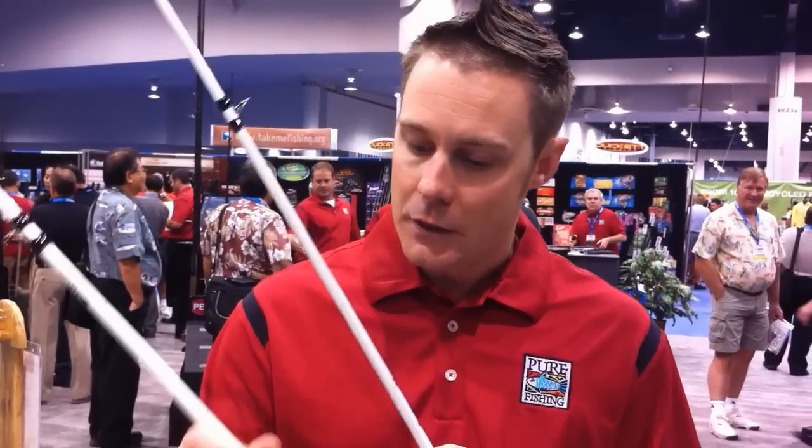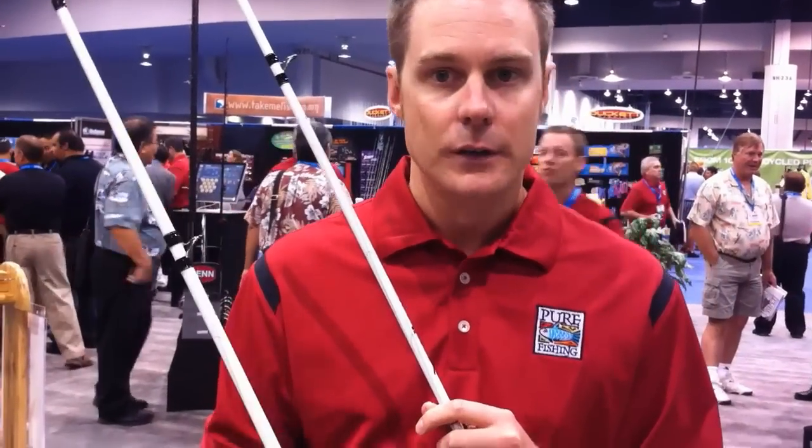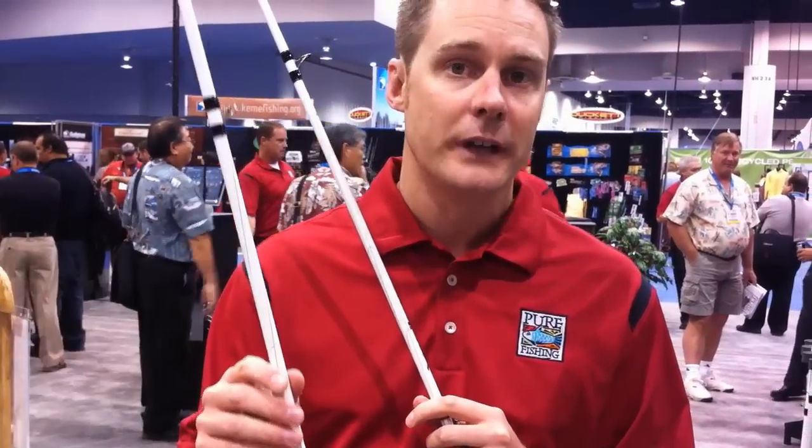So what we've got here is a 7 foot medium action, which is really targeted towards that square bill style of fishing where you want to just throw those smaller crankbaits. The other one is a 7 foot 6 medium heavy. If you want to throw the big DD-22s all day, this is the rod.